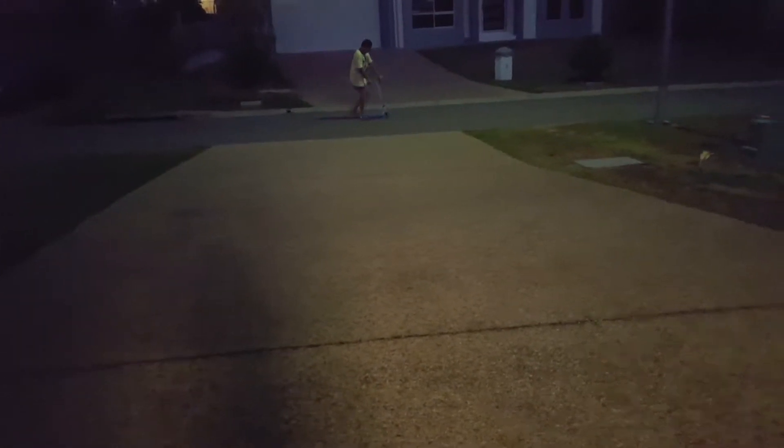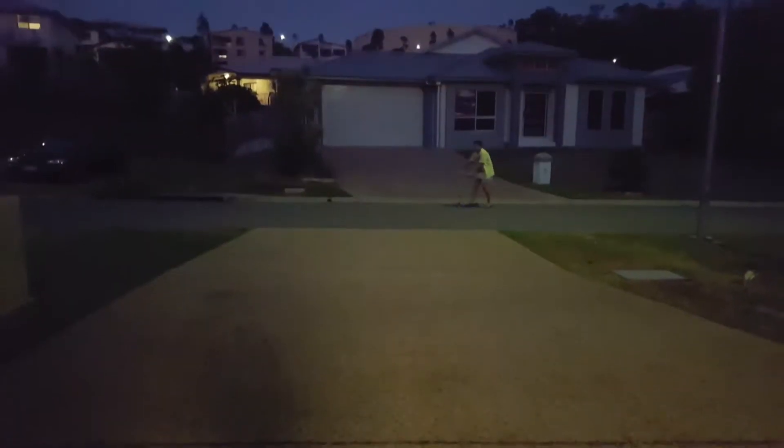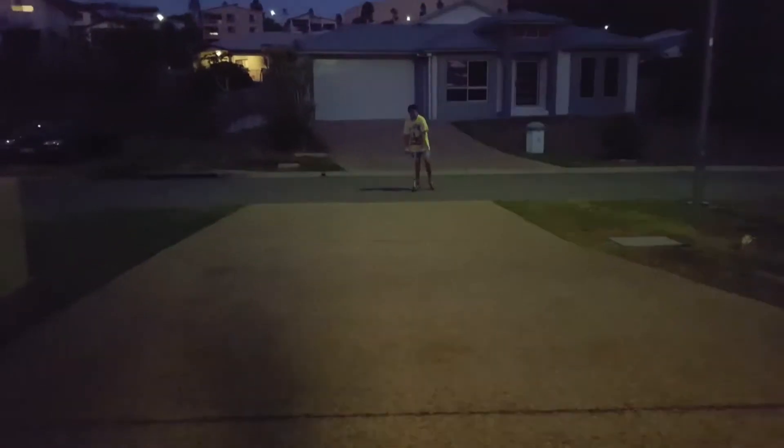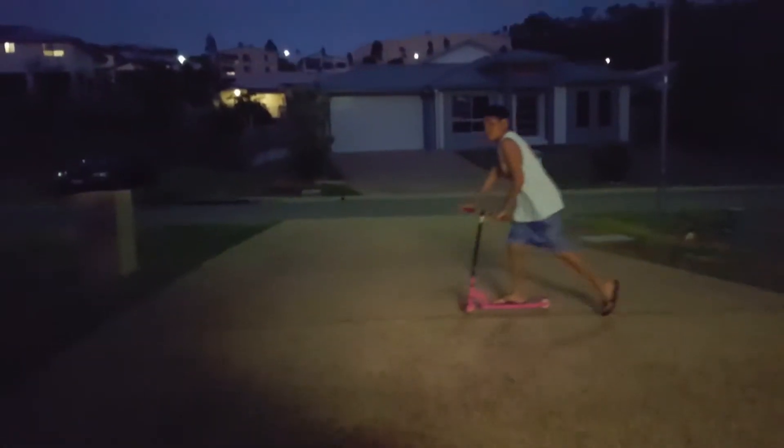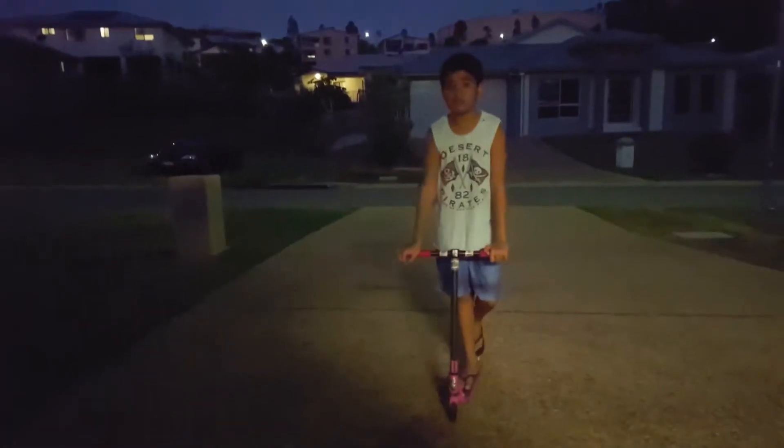Oh, you paused it. Never mind, sorry for that mistake in this video — I apologize. Let's get this video started and let's get the cameraman back behind the camera. Oh no — is the thing ready? Yeah, yeah, it's going, it's going.